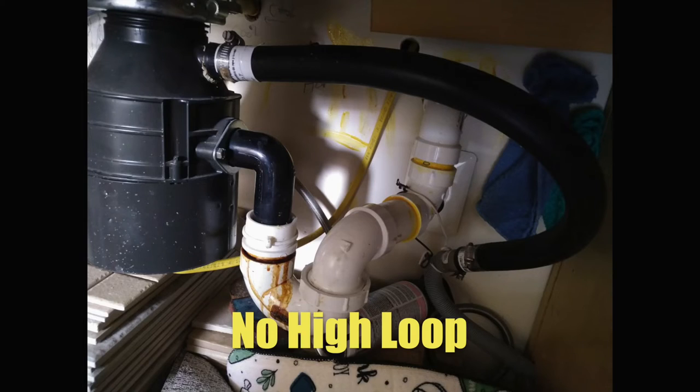And I said to her, okay, let me take a guess. You keep buying more and more expensive dishwashers thinking this is going to solve the problem, but you're using the same guy to install it. And she said, yeah, how did you know that? And I said, well, come here, take a look underneath your kitchen sink. So we looked underneath the kitchen sink and sure enough, there was no high loop.